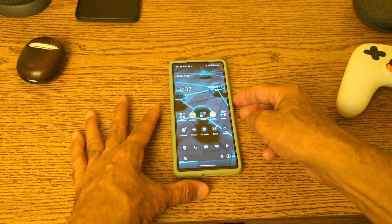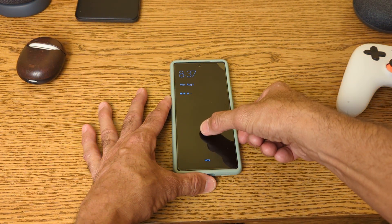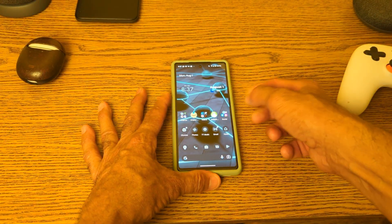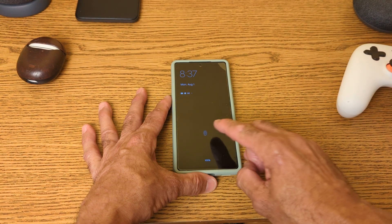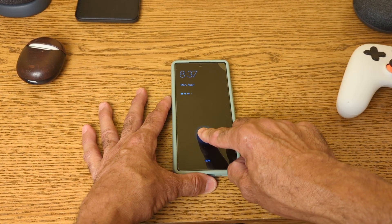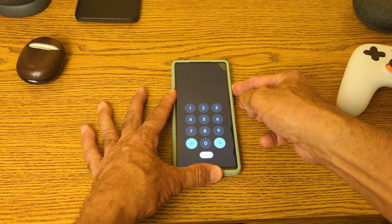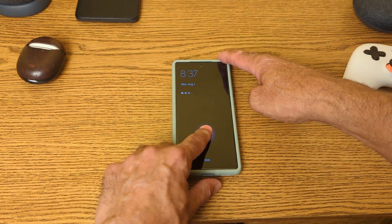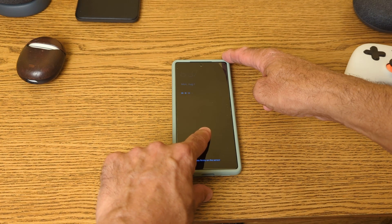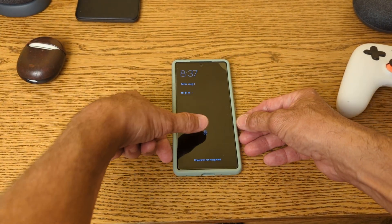Done. I enrolled my right thumb. I'll close it and use my right thumb to open it. Now I'll try my index finger — I was able to do it with my index finger in the past. Nope. I'll try my other index finger, which I was also able to open it with before. Nope.